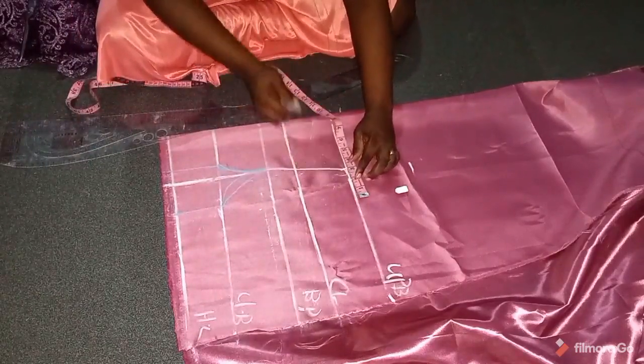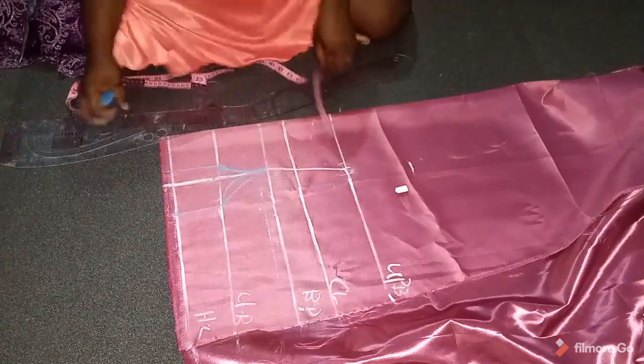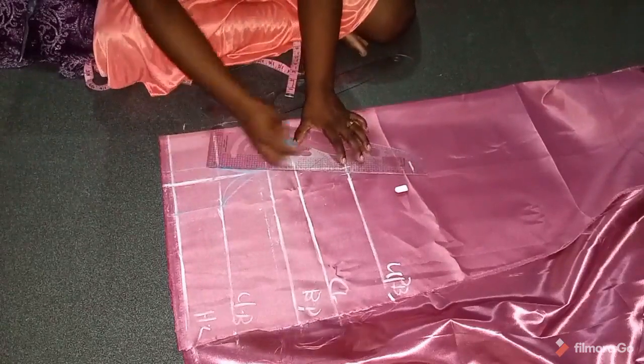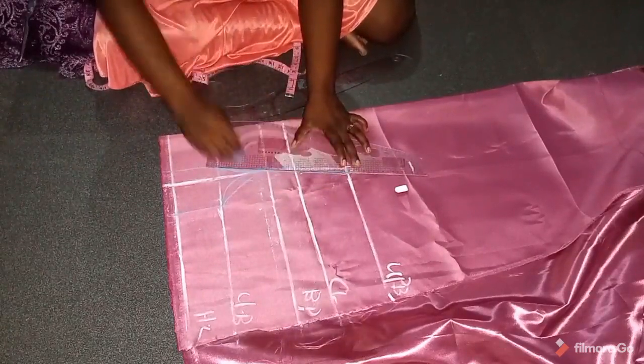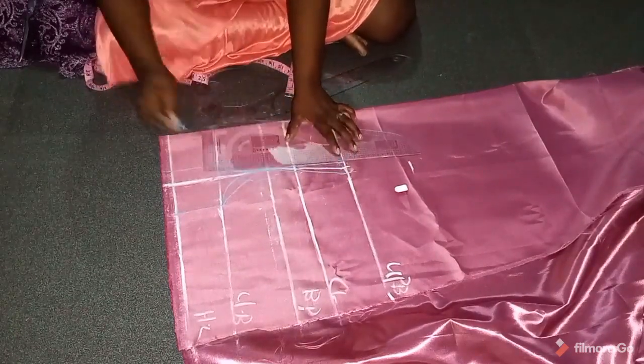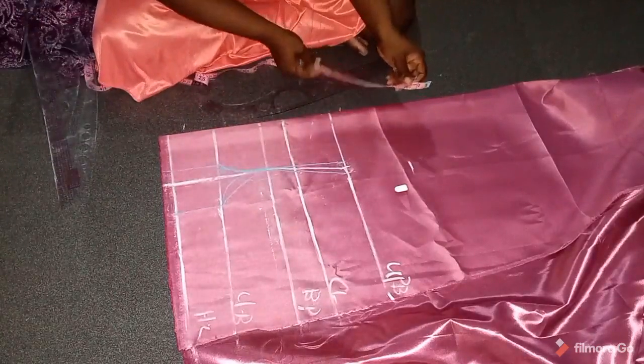On the upper bust I'll take half an inch on both sides of that dart line — half inch on both sides making up one inch. I don't want to take too much dart around the upper bust, so I'll connect from the upper bust to the bust point on both sides. That takes care of my dart — this is really easy.